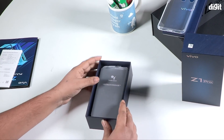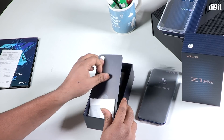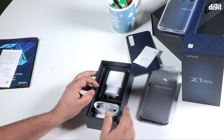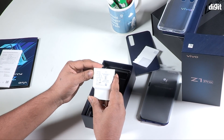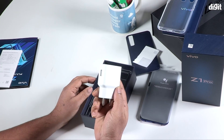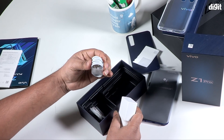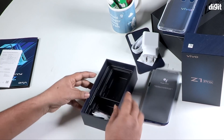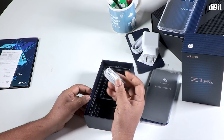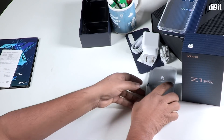This is the device. We also have the SIM eject pin, the speed charger with 5W and 9W output, and the USB cable for charging.